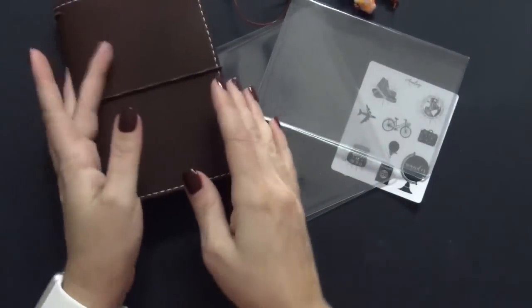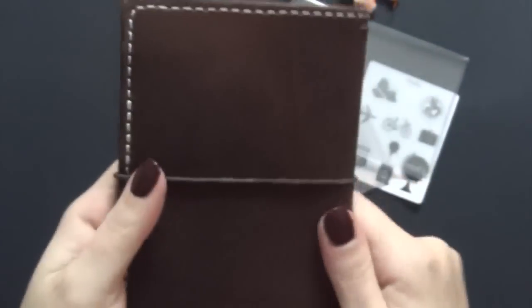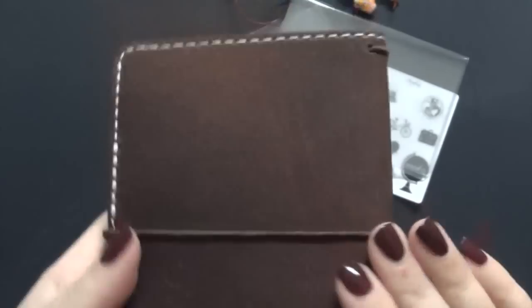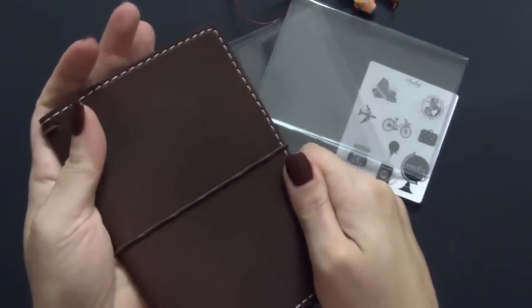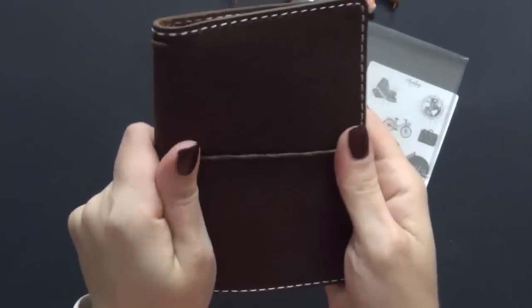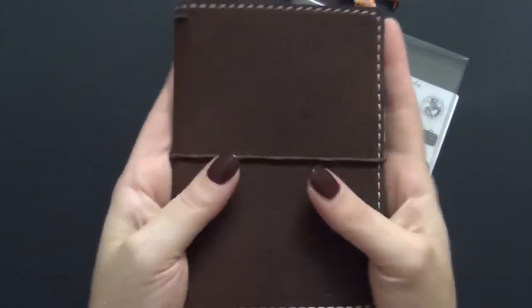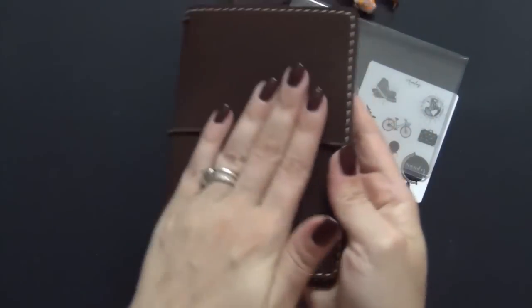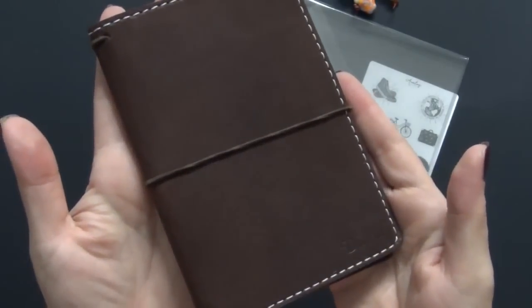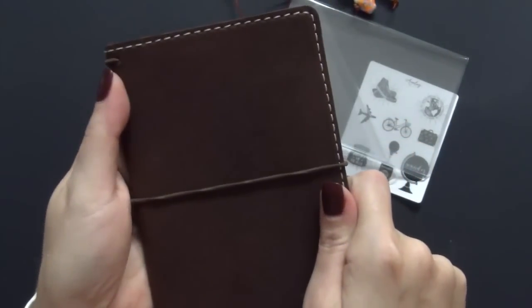Look how beautiful it is — it is gorgeous! There are some stretch marks on the back, which I'm totally okay with because this is going to get tossed in my purse and really used. It's a Traveler's notebook — it's supposed to get marks and scratches. But it is so velvety soft, I love it. Thank you so much for watching, guys. If you have any questions, just leave them below — bye!